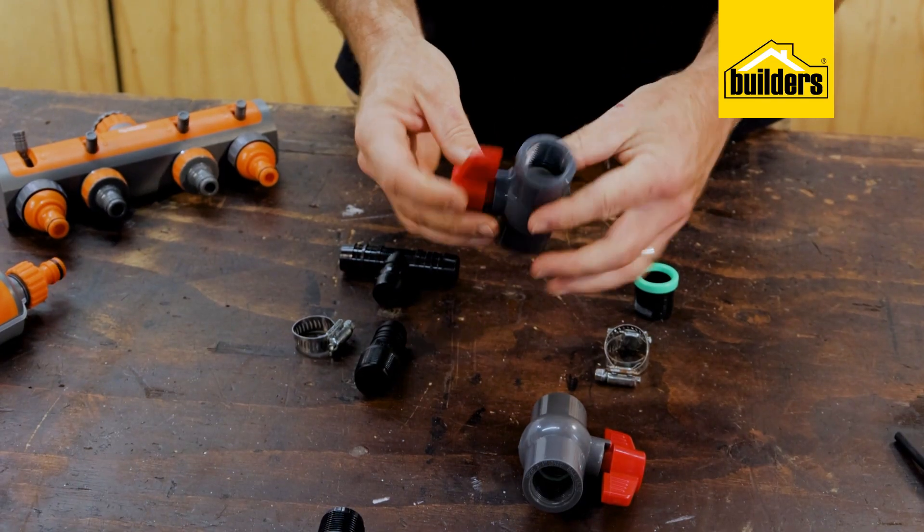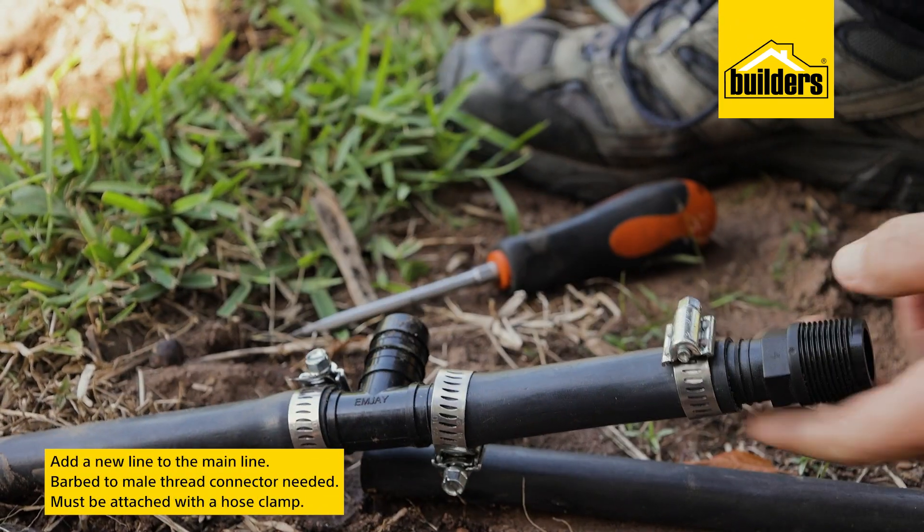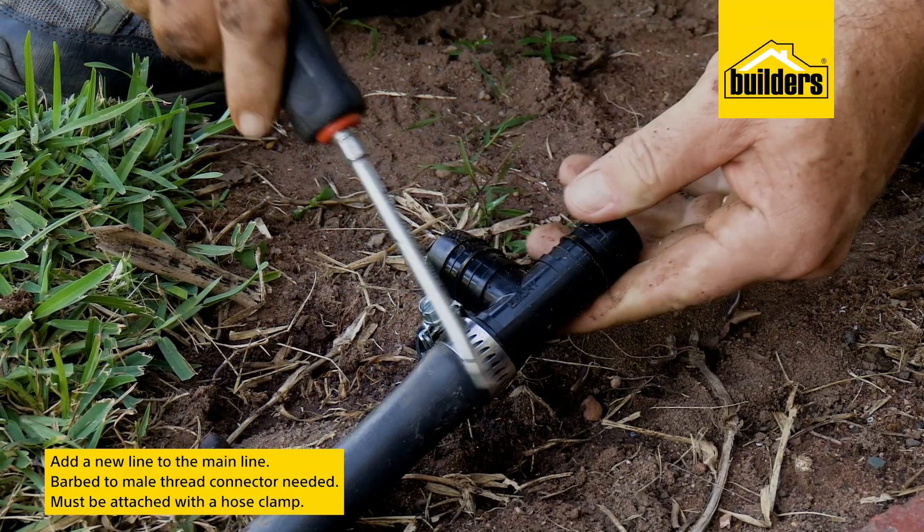Now by using these ball valves it's easy. To connect the valves to the pipe you will need a barbed to male thread connector, and these barbed fittings do need to be attached with a hose clamp.